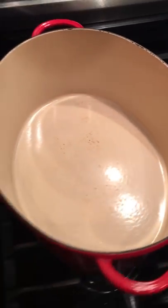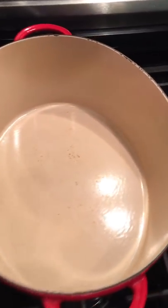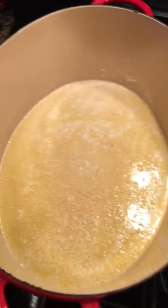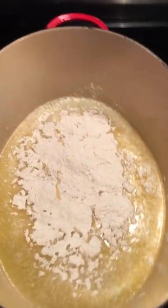In our large pot we are going to get started on a roux. First start off with a stick of butter — get that melted. Next you want to add one half cup all-purpose flour and get stirring.